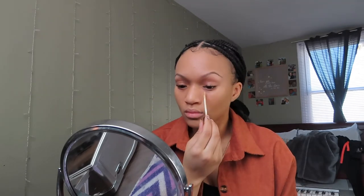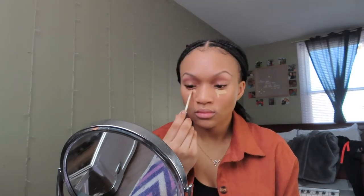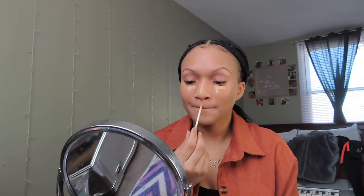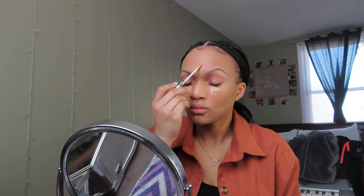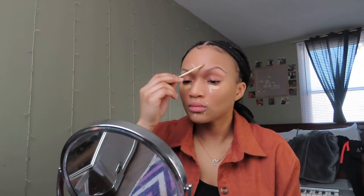Next, I'm going to be going in with a Maybelline Fit Me Concealer in the shade 20 Sand. I just like to put this on all of the places on my face that need a little bit more lightening up — so I put it under my eyes, on the bridge of my nose where I'm going to be putting highlighter later, and I also put it around my mouth since I do have a little bit of hyperpigmentation.